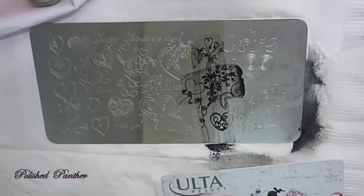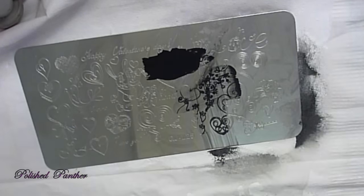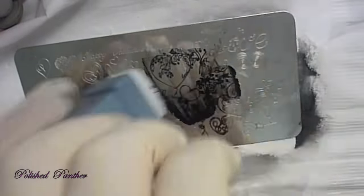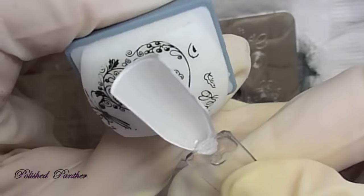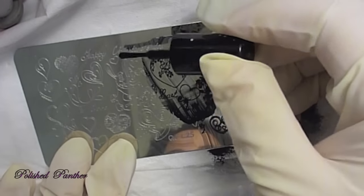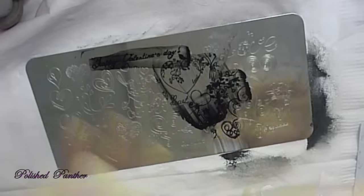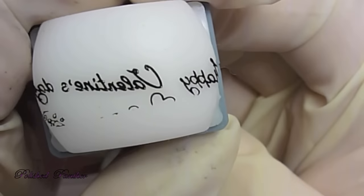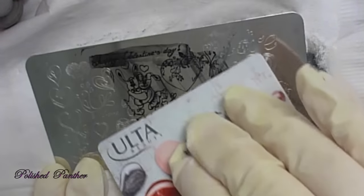Some more hearts I think those are — they don't look like flowers. And I forgot I had previously stamped on that swatch stick, but that's okay, you can still see it because it was black. Now look at how pretty this is — it came out really pretty. It's just like a grapevine in the shape of a heart. I was trying to get those words up there. Very pretty.